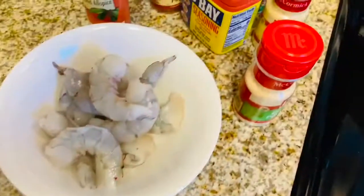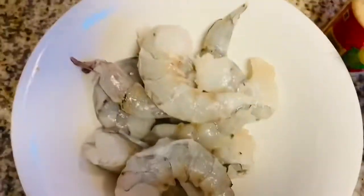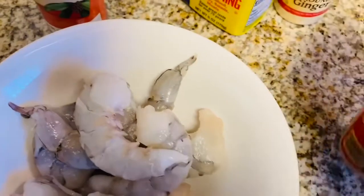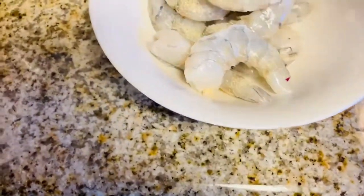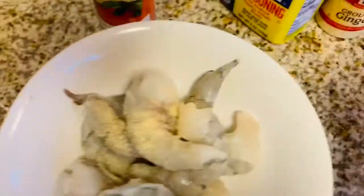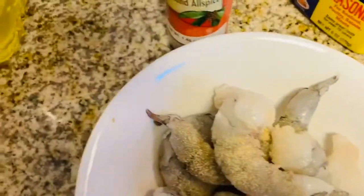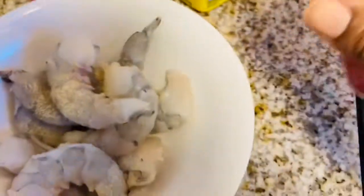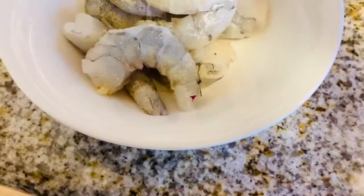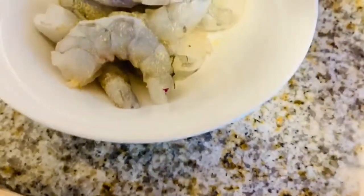I already blended my pepper, which consists of about four red bell peppers, onions, and some tomatoes. I've already cooked and boiled it down, so that's what I will be using to prepare my jollof rice. I already shared that in my previous video — please go and watch that video to see how I prepared and boiled down the blended pepper.